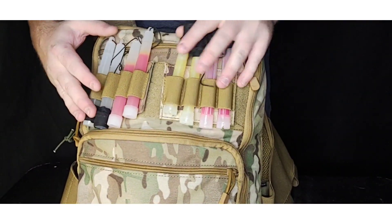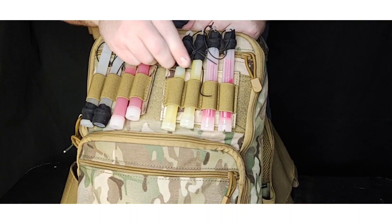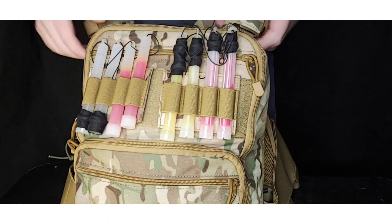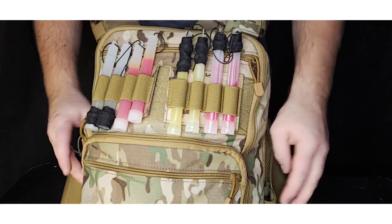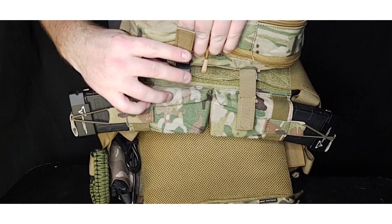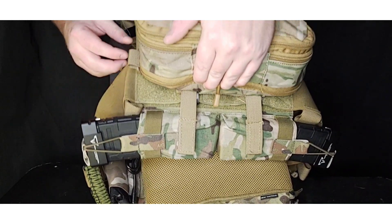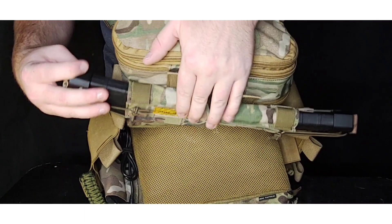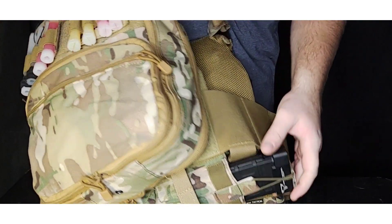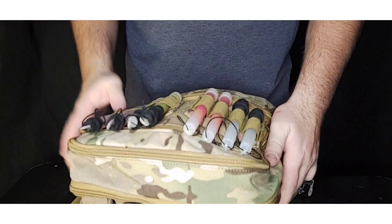On the back I ordered some chem light holders. They could be used for batteries but they're a bit loose, so I use them for chem lights and taped them so I can tell which color by touch at nighttime. I've also added a rear mag pouch — it dangles on the back but allows me to run two extra mags. It doesn't interfere with sitting down since it can move, but it's handy to always have two extra mags.